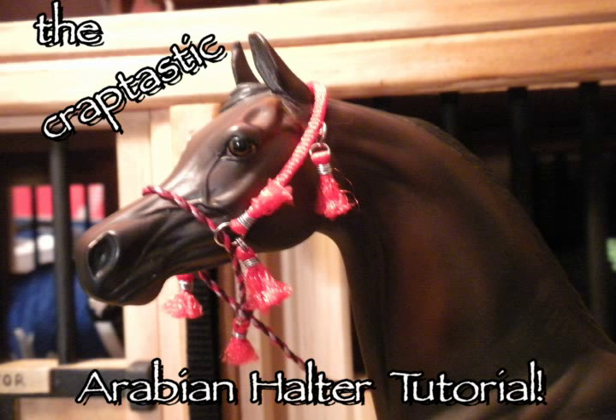Hello everybody! Welcome to the creptastic Arabian halter tutorial. I'm going to teach you how to make an Arabian halter, except I'm going to teach you my way. Mwahahahaha.